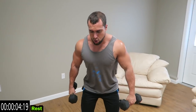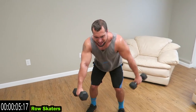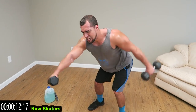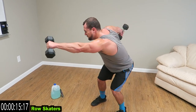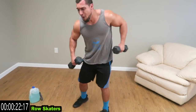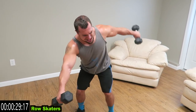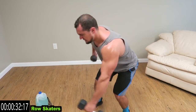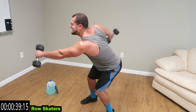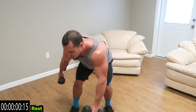We're going to row skaters next — row it back, feel that pinch in that lat as the dumbbell comes back. We're on that 45-second interval. Hold it for a second on that back motion, feel that squeeze. Explode. That one's brutal. Keep fighting — always got more to take. Shake it out real quick.